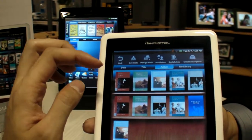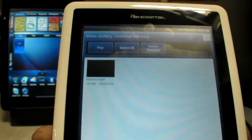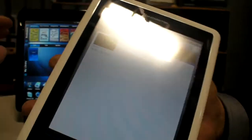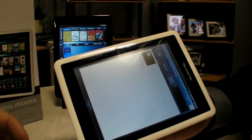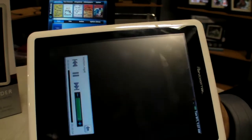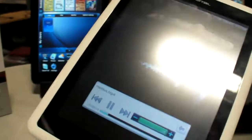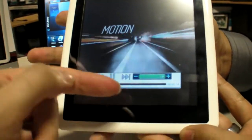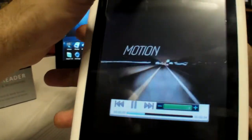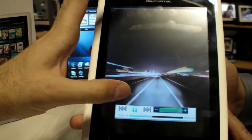That's your library of books. It supports MPEG-4 video. You can go on YouTube, but at this point it does not support Flash. It's using the Android 2.0 platform and an ARM 11 processor running around 800 MHz.